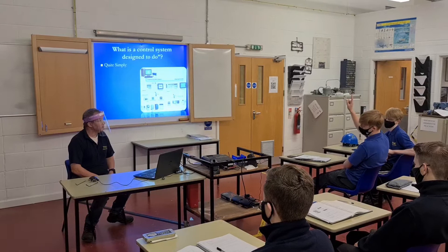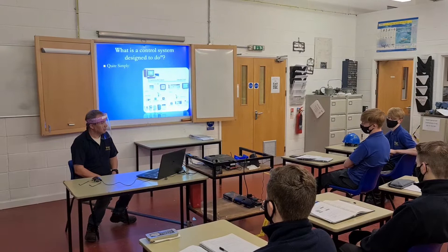So what is a control system designed to do? The control system is designed to control the process, not the fan, in the most efficient and safest way.